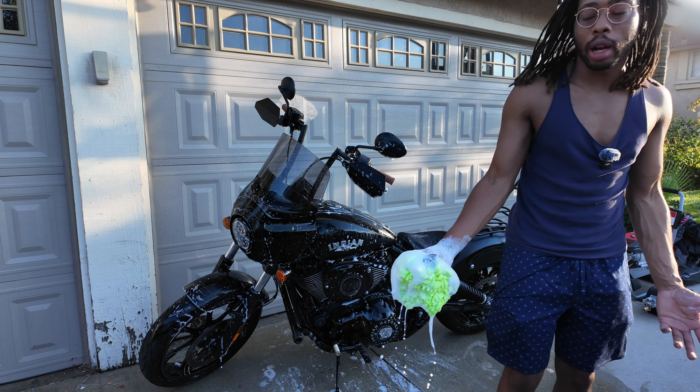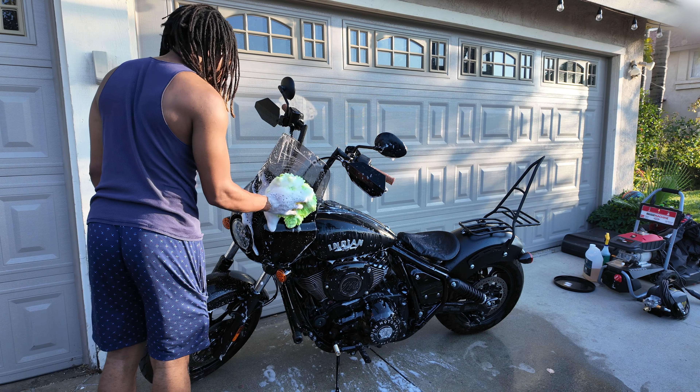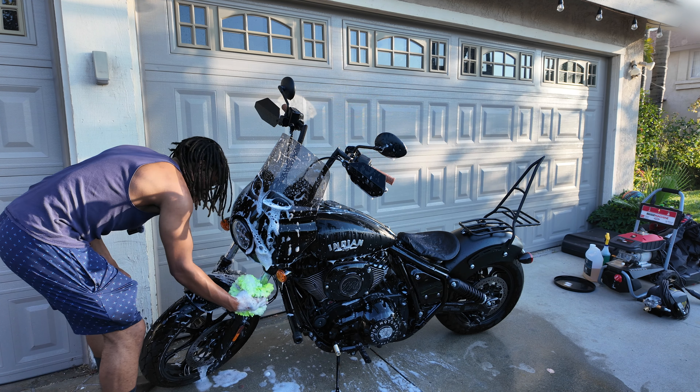Washing a bike is obviously going to be way faster than washing a car because you have a whole lot less to wash. You just want to get around everywhere and clean everything up nice.